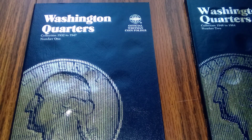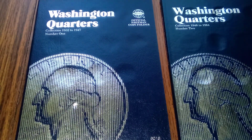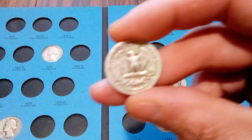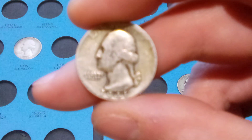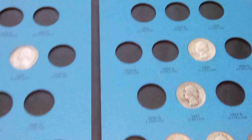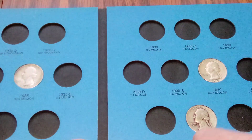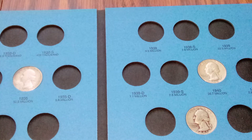Hello YouTube, Johnny B here back with another video. This is another series on my album fills, and we got the Washington quarter sets here. I got about six coins to plug in, and I just got one for this book here, which is the 41-S in pretty circulating condition. This puppy goes right here, so the 41-S goes in there.